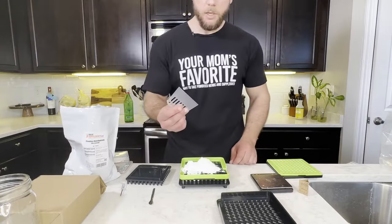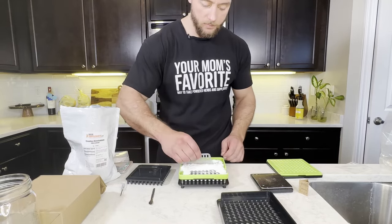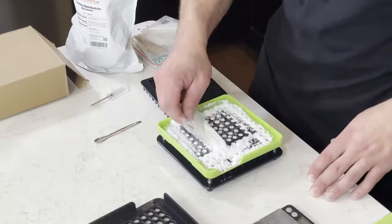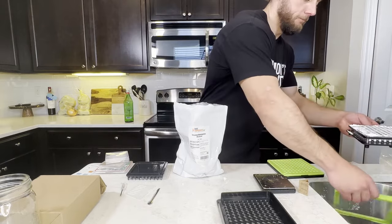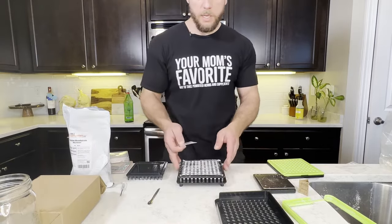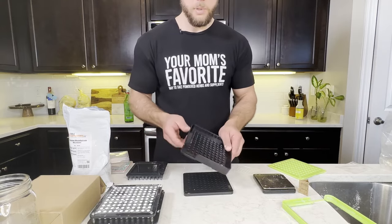Take your powder spreader, make sure it's spread evenly into each capsule — careful not to spill — and then just tamp it down. It should basically look like this. Now we have the capsules filled.